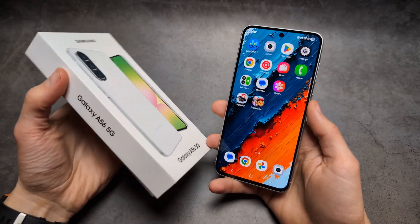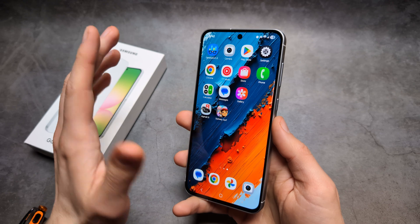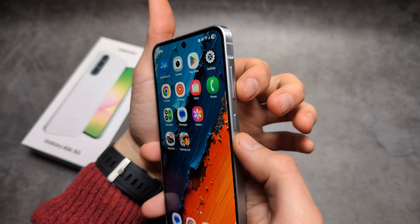Let me show you three different ways how to take a screenshot on your Samsung A56. The first way is using the buttons — all we do is press the power button and the volume down.